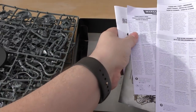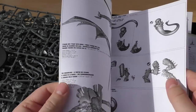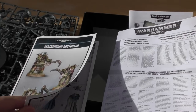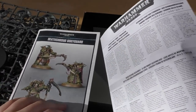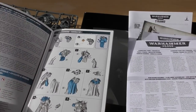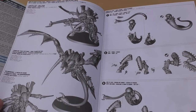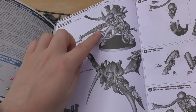This looks like the Hive Tyrant instruction guide. I'll compare it to the Death Shroud Bodyguard instructions I have here. First, look at the difference in size, and then the fact that the newer one has colour and a key for the symbols — whereas this older one goes straight to black and white with no key.